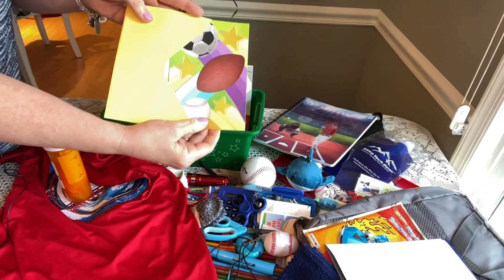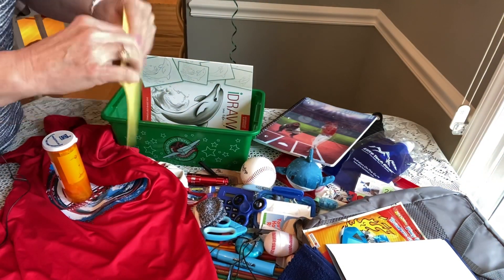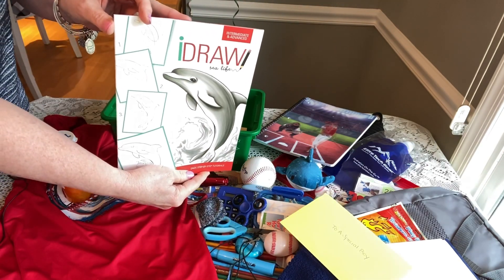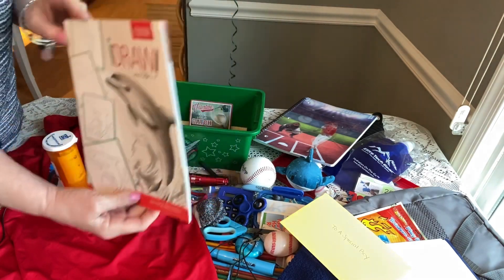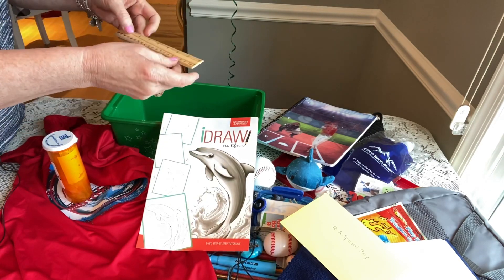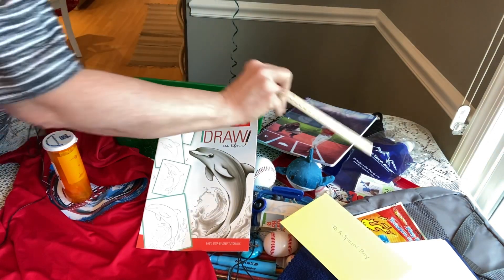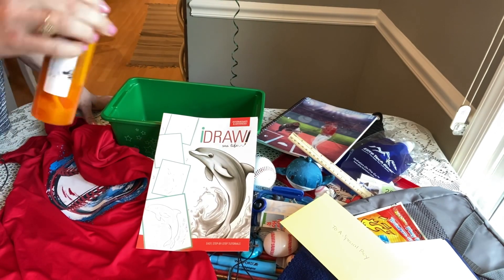He has a letter and card from us — it's a sports card with baseball, soccer, and football on it, and our pictures inside. He has an I Draw Book: Sea Life from Dollar Tree — I included it because it has a shark in it. He also has an eight-inch ruler with centimeters on the other side that I got on Amazon.